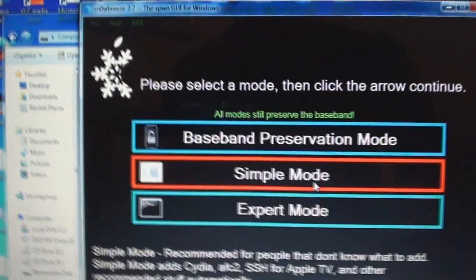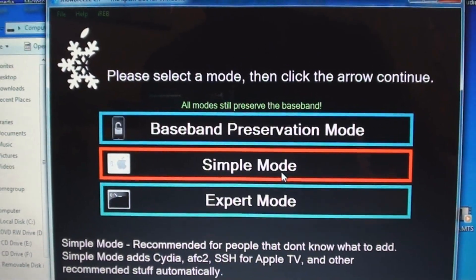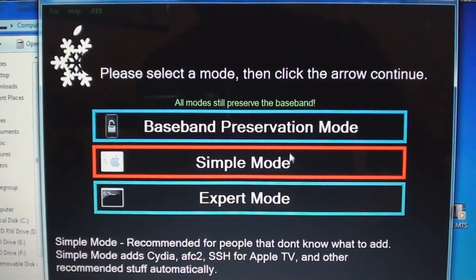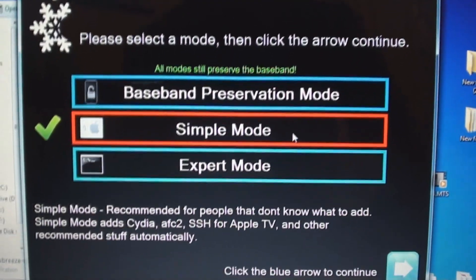And now this is the reason you came. Through this, you create a custom baseband — a custom IPSW that preserves your baseband. So you can use basic baseband preservation mode, simple mode, or expert mode. I like simple mode. Click that.